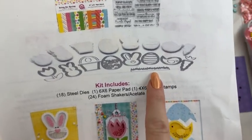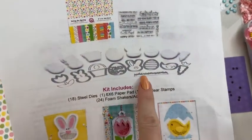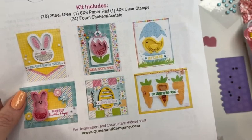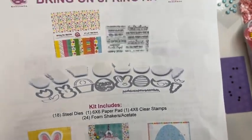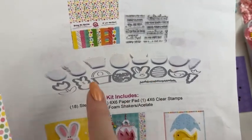A fun fact about this kit is it has an amazing strip of grass die included. It is fabulous and very versatile. So even if you're not a big spring person but you like grass dies, this kit is for you.